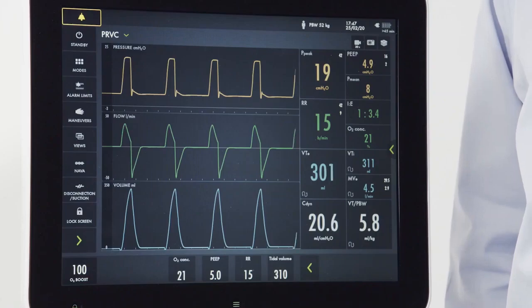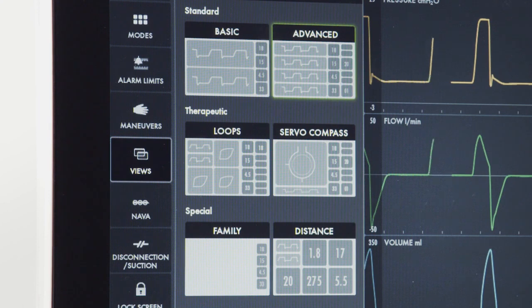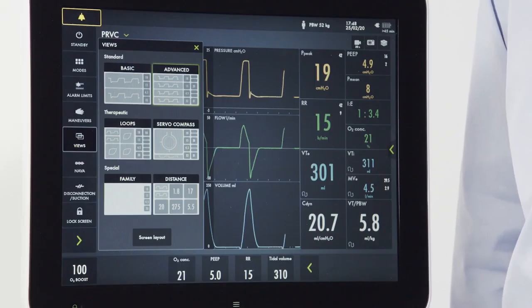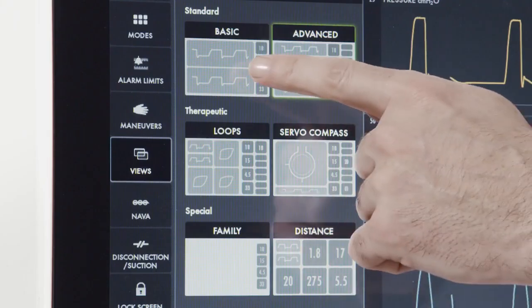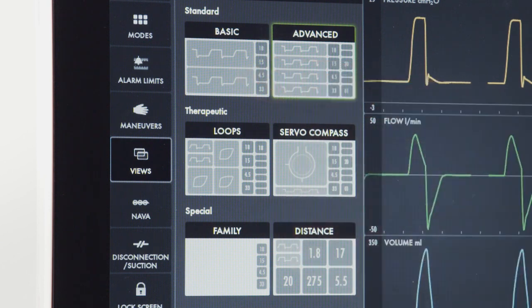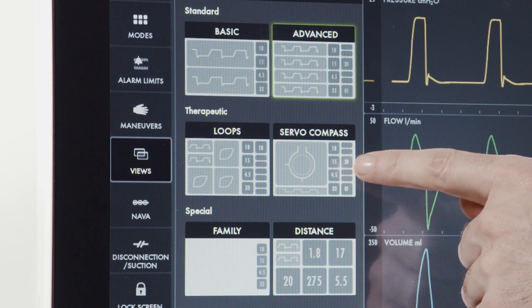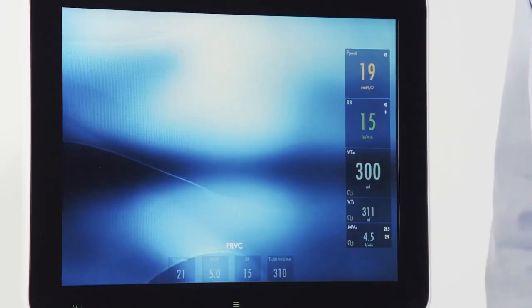There are six different views on the Servo-U ventilator. When I press the view screen, I can see all six depicted. We've spent most of our time in advanced view, which has two rows of patient measurements. Basic view has one row displayed. There are also views for loops and the Servo-Compass.